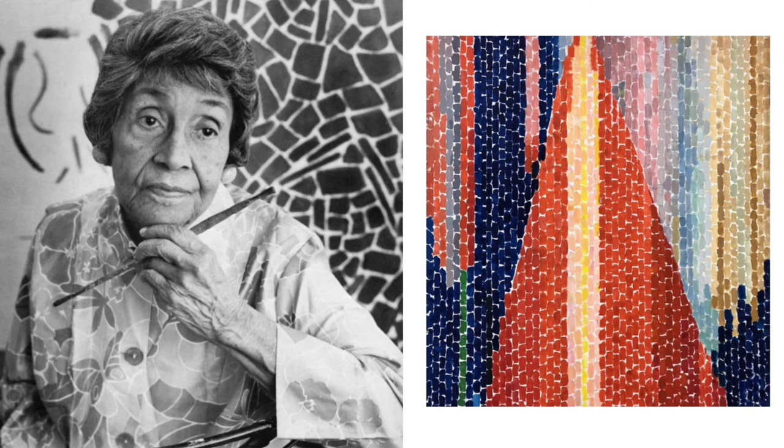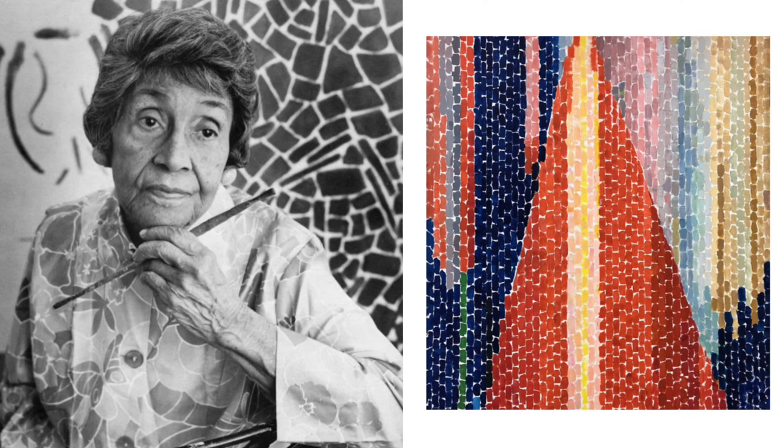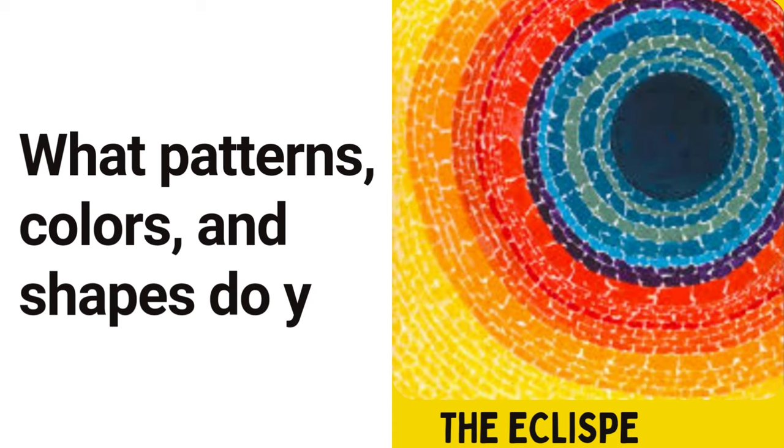Thomas did not start serious painting until she was in her early 70s. And in 1972, at the age of 80, she held her first solo art exhibition at New York's Whitney Museum of American Art.